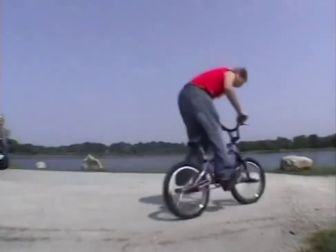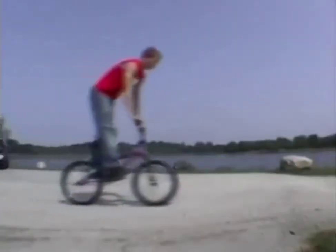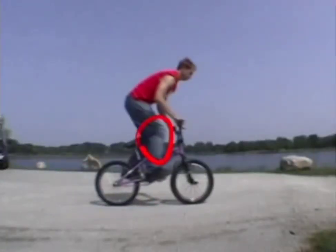As long as you're riding a bike, you should know how to bunny hop. Here's the easy version. Bend your knees, bend your elbows, and squat your whole body down to preload for the jump.